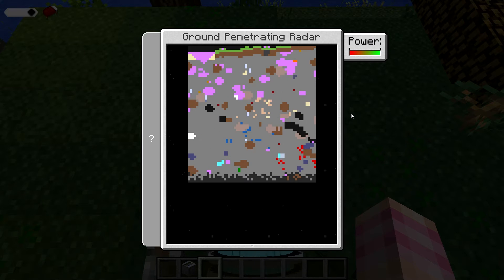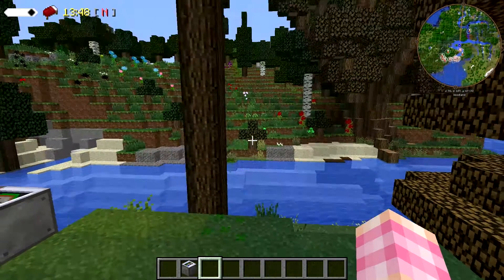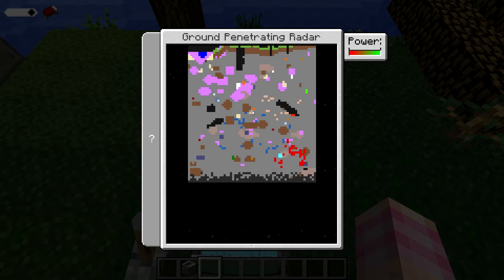There are a few limitations with using the Ground Penetrating Radar, mostly related to the Y level you're at when you place it. According to Reka, you can't be above Y level 92 when you place this down, because there's only so much room in the GPR. If I was higher up when I placed this, it would push the bedrock layer down to the bottom. It only shows you blocks underneath the GPR, so make sure you're below Y level 92 when you place this. If you are, you can see all the way down to bedrock.